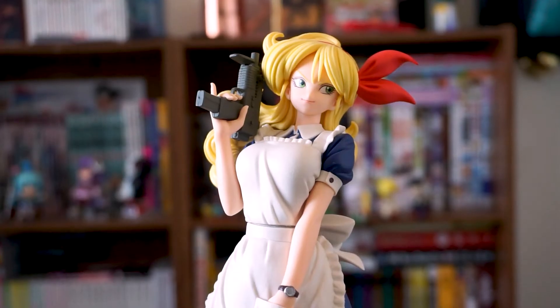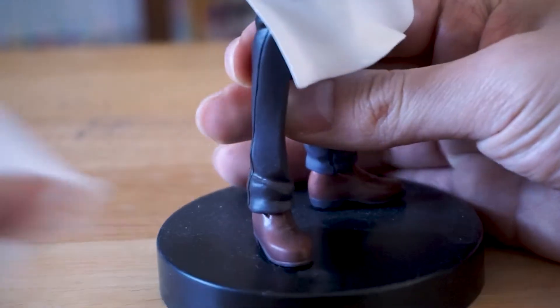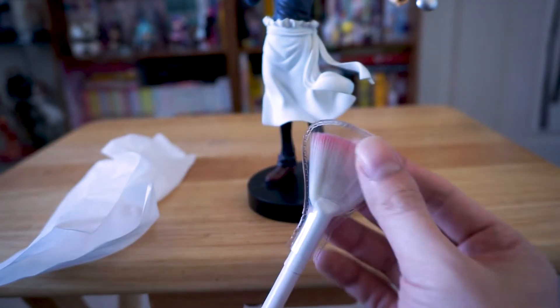Unfortunately, I don't have a maid, or at least a real one. It's just freaking dust, it's not rocket science, it's just really tedious with a lot of figures. Though, if you want to make your life a lot simpler, you can get one of these makeup brushes.